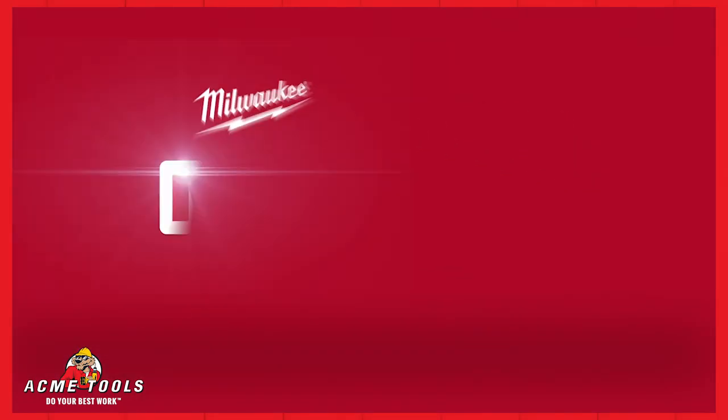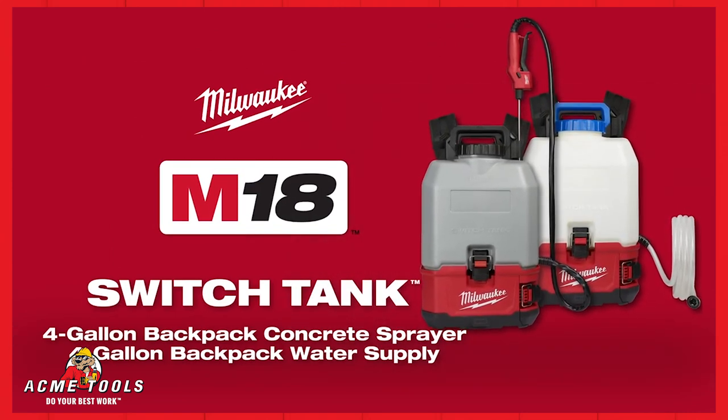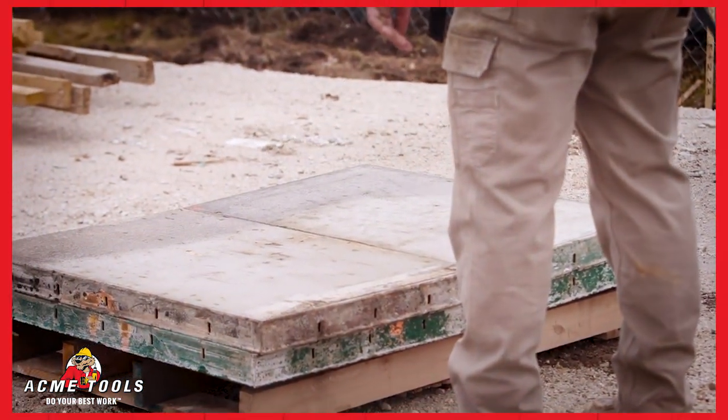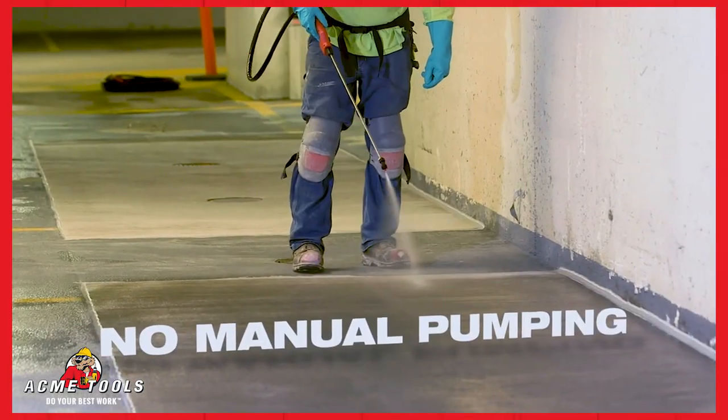Introducing the M18 Switch Tank 4-Gallon Backpack Concrete Sprayer and Water Supply from Milwaukee Tool. Part of the Switch Tank Interchangeable Sprayer and Water Supply System, this innovative solution delivers an interchangeable tank design with no manual pumping.